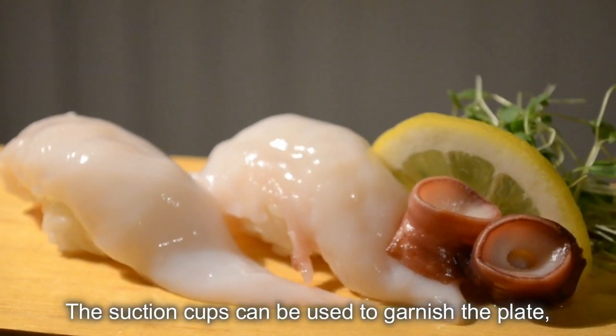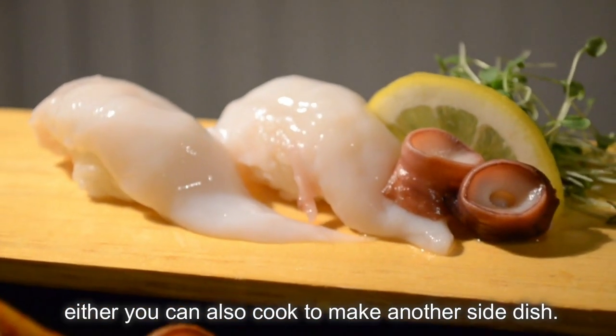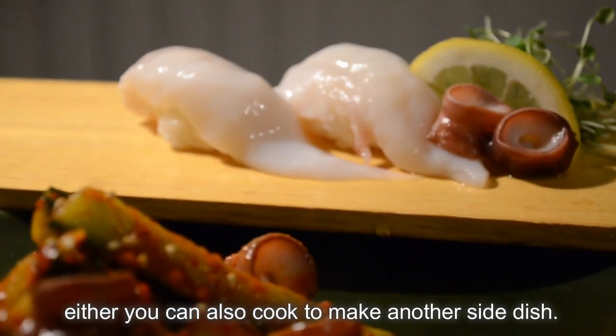The suction cups can be used to garnish the plate, or you can also cook them to make another side dish.